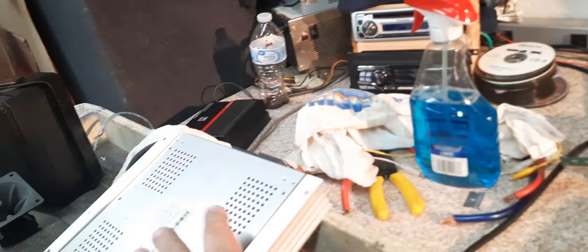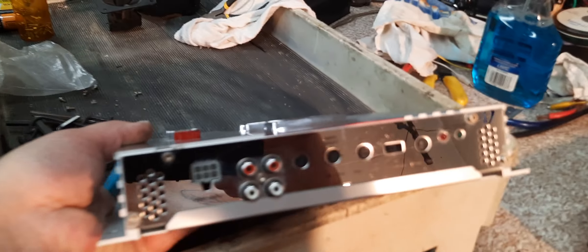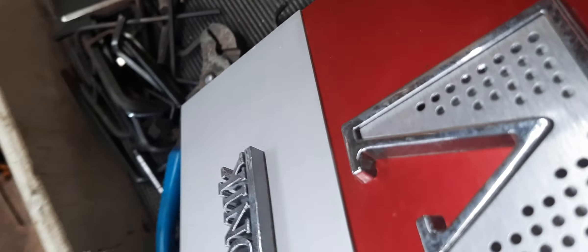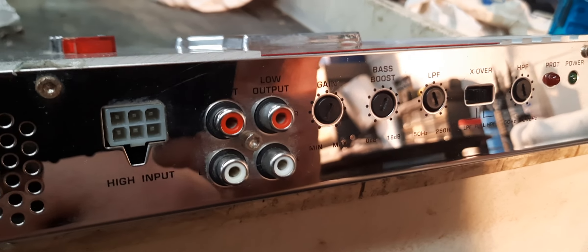So I'm going to clean them up and sell them. Here's the side — I just wiped it off. Looks pretty good, cleans up really nice.